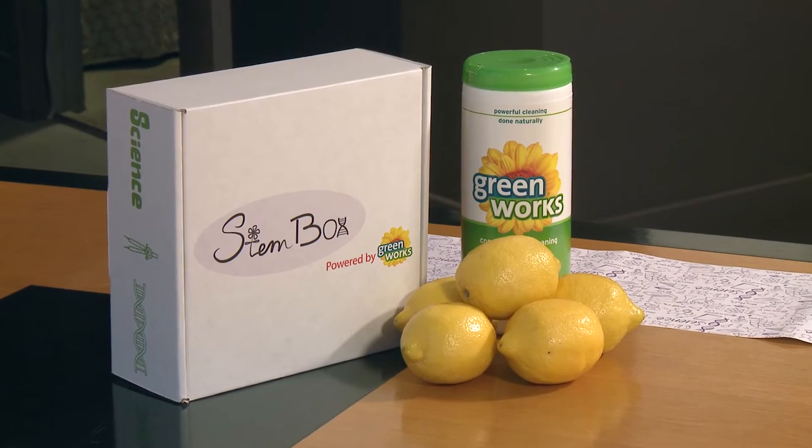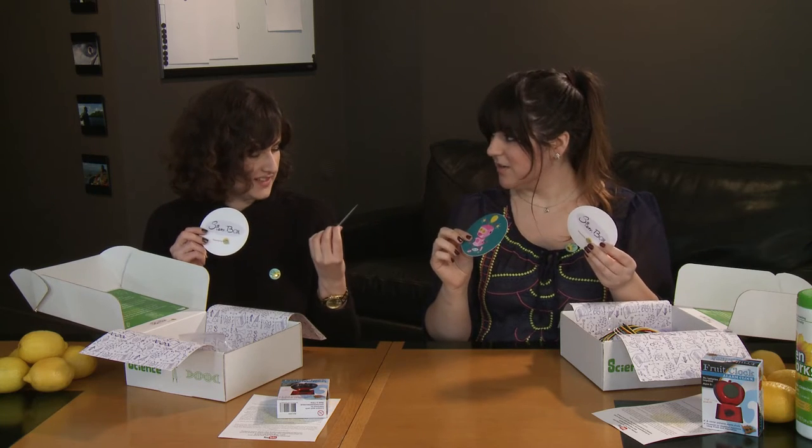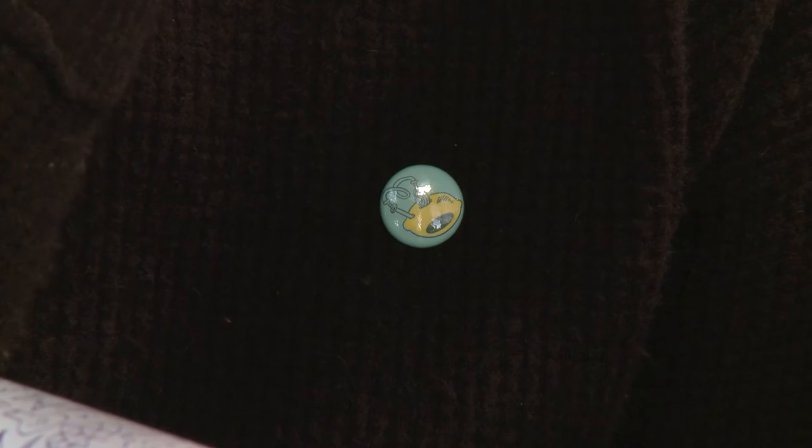Other fun accessories include super cute Stumbug stickers — adorable, super cute robot lady. Put these on your binders, give them to your friends, put them on your cat, whatever you want to do. We also have pins! Caroline and I already have our pins on. We have our collectible Stumbug pins this month — we have lemons.